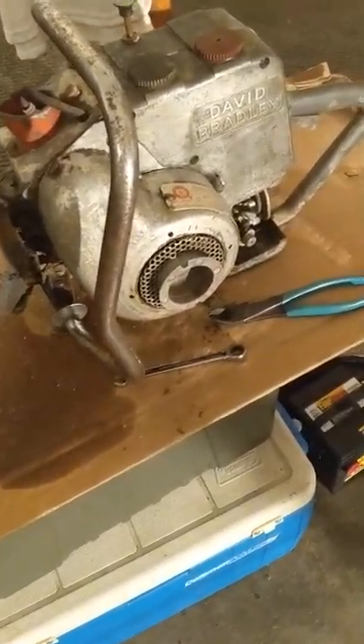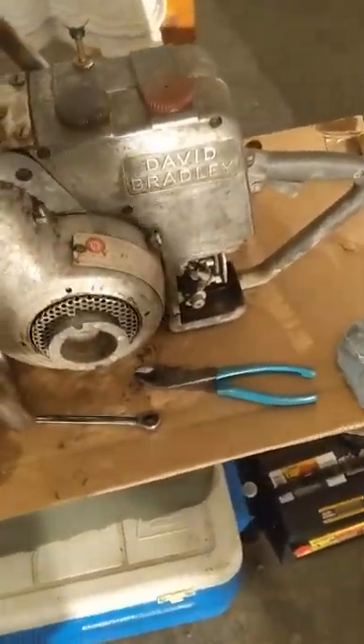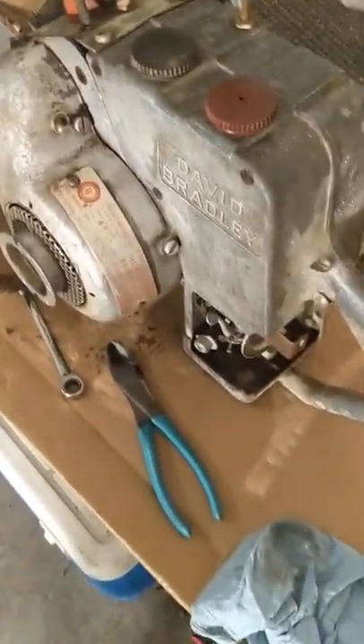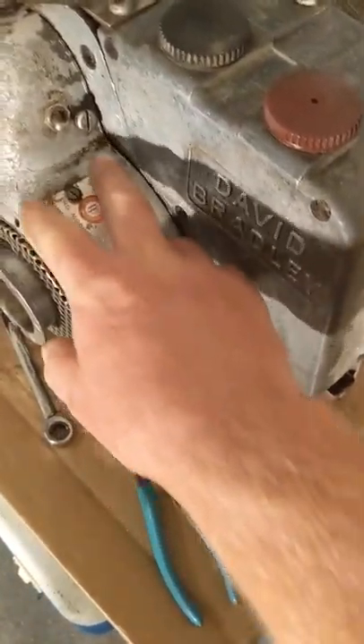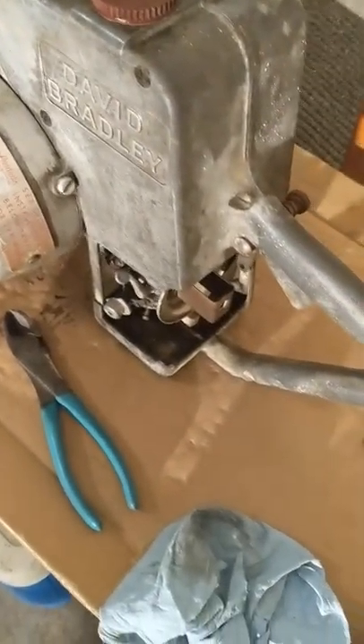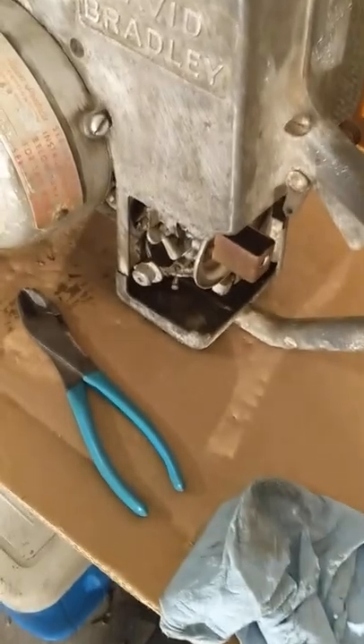I've already cleaned this saw up a lot and it's still kind of funky looking. But this one cover right here with this tag is so much nicer than my other one — you can't read it at all.